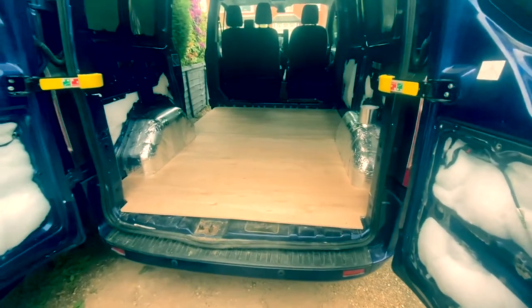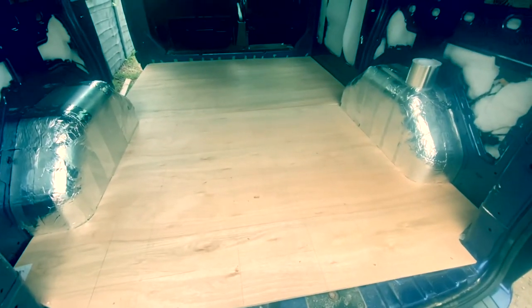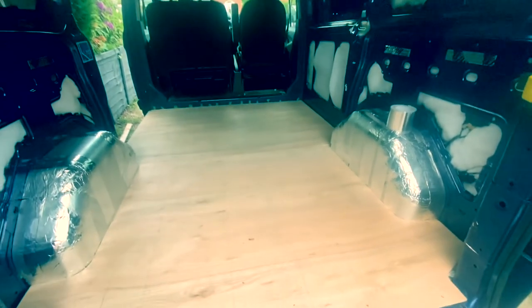There we go — floor all done and installed, nice and secure. Really happy with how that's gone; it looks great. On to the next stage.